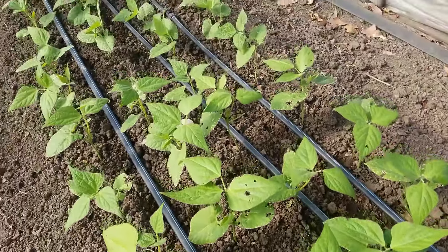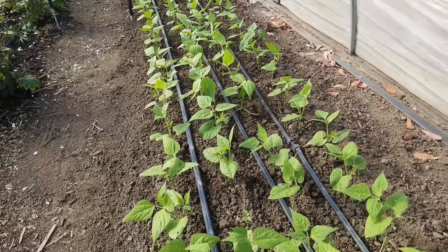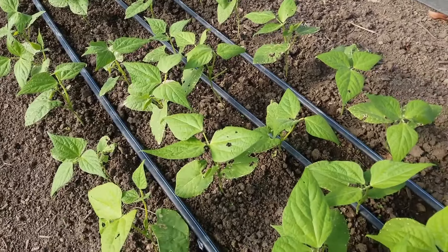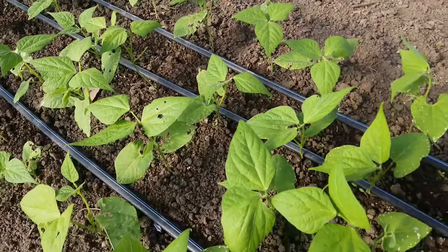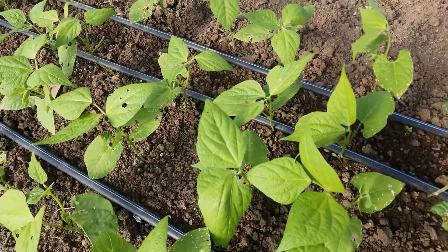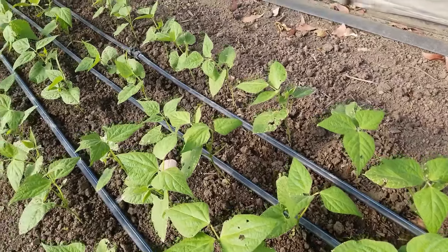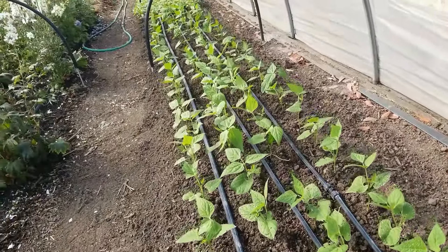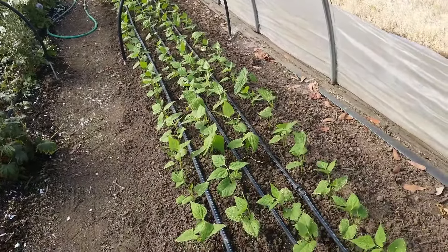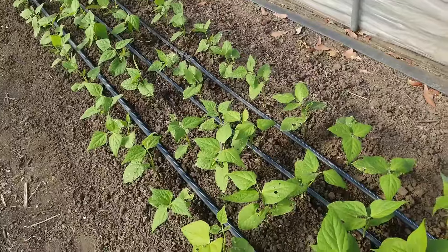Both bean sections were planted on August 8th and today is the 19th. This is the area with no electroculture but it has had the same Jadam solutions. Some of the first true leaves are out and are a fairly good size; others are still just getting their first true leaves out. Generally healthy — we treated it with Jadam microorganism solution before we planted, the same as we did with the electroculture side, plus Jadam liquid fertilizer before planting as well.